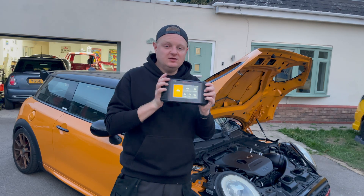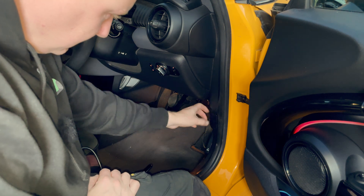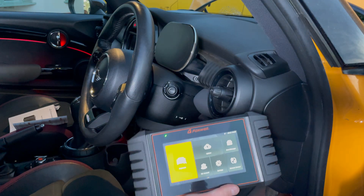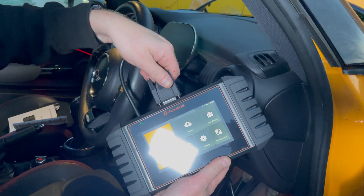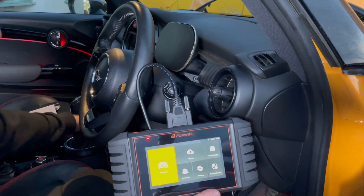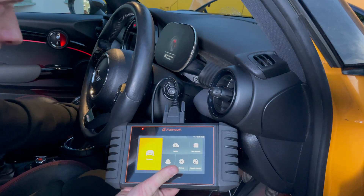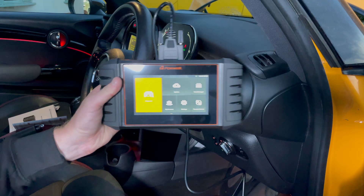Let's jump into my Mini. Down here we've got the OBD port and all we do is plug the cable in. Now we've got the cable plugged into the car, we plug the other end into the top of the unit. With the Mini, we put the ignition into position one - key in, the lights switch on on the dashboard, and then we just wait for it to connect.